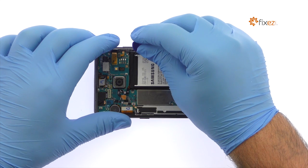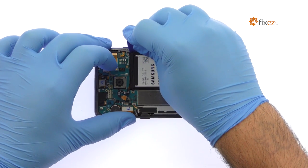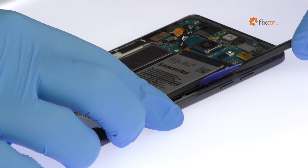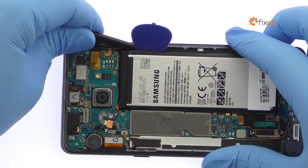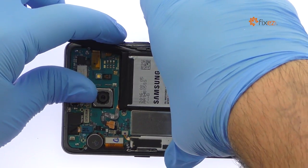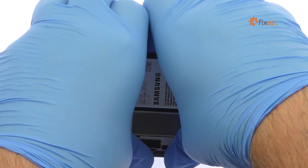The Note 7 battery is well wedged and adhered in place. Use a spudger to muscle it free from the adhesive securing it to the mid-frame. Extricate the 3500 mAh Samsung Galaxy Note 7 battery.